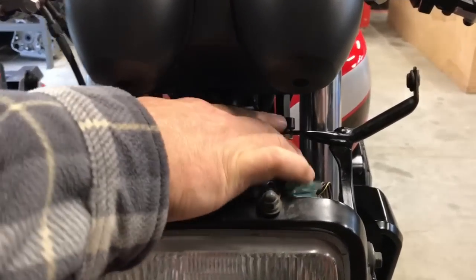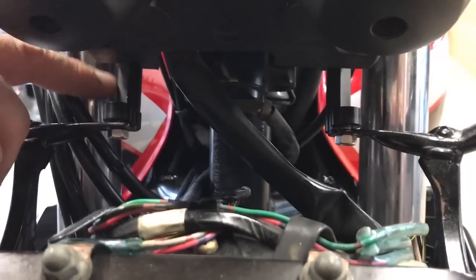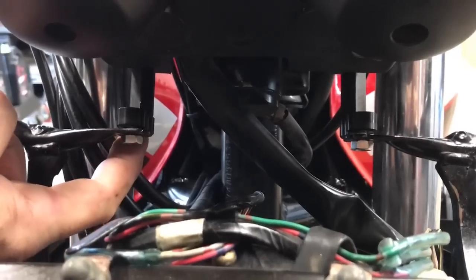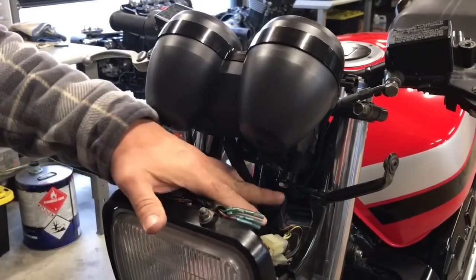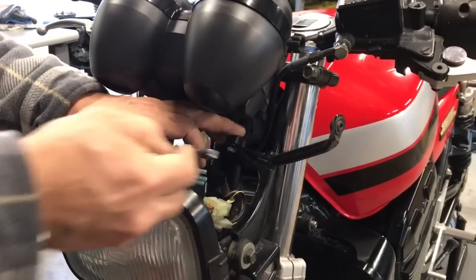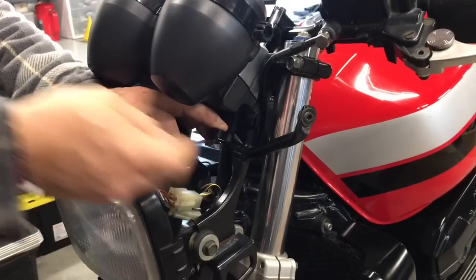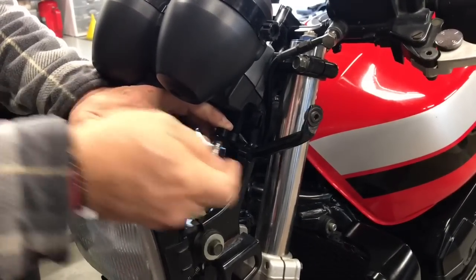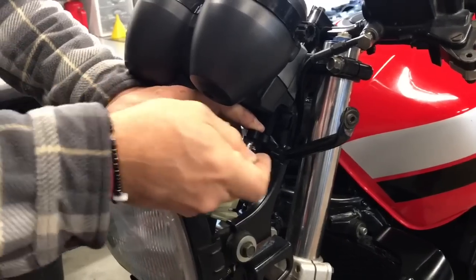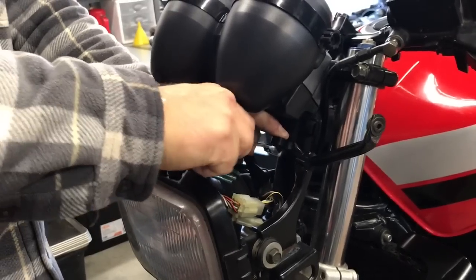Now these two brackets are facing pretty much straight forward and tightened up — the hex is tightened, the Allen on the bottom figure-eight bracket is tightened. The last thing to do is tighten up these two nuts. It's really difficult to get an Allen in there unless you have some shorty L-Allens, but by putting a little finger pressure on top of the Allen head, you can actually get it to lock down pretty good.